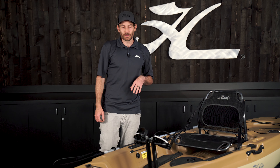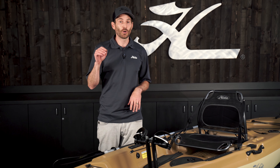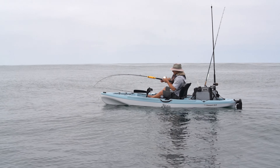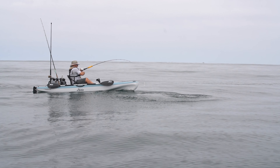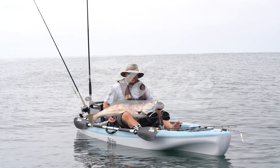That's it for this quick start video. If you have any other questions, you can refer to your owner's manual, go to Hobie.com and find the support pages, search for your kayak model, or reach out to your nearest Hobie retailer. You can write to us directly or comment on the video. Be safe on the water and enjoy your new kayak.